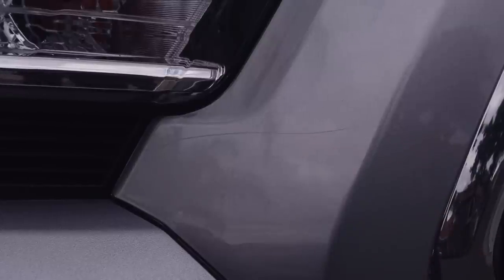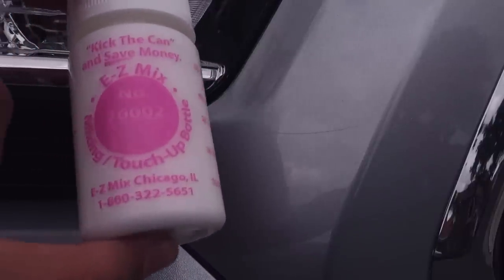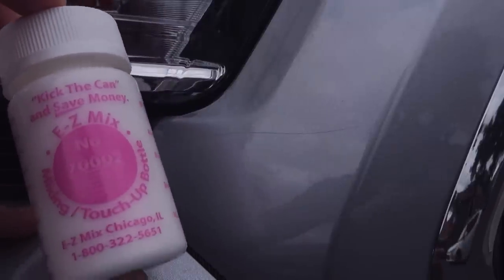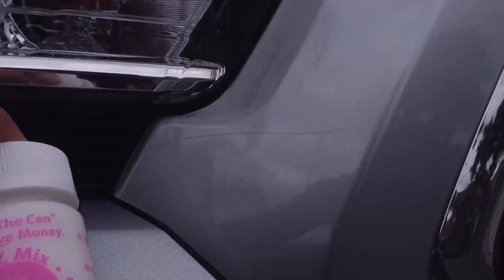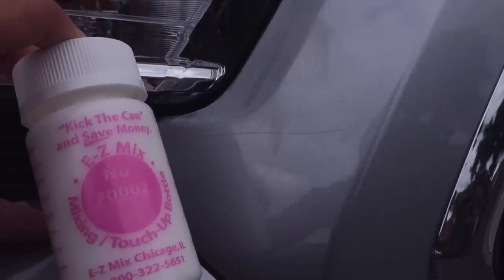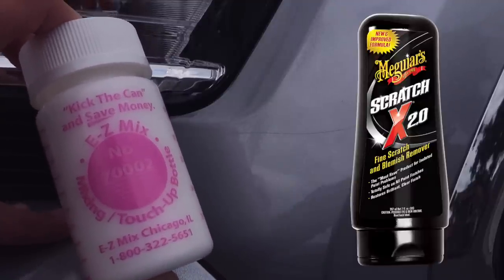We're going to start with the scratch near the headlight on the passenger side front — it's a pretty gnarly one and can't just be wiped off, so it's an actual scratch. The first product I'm going to use is some polishing compound. What's inside is a compound that basically acts like really fine sandpaper. We're going to put some on a microfiber cloth and actually sand or polish away this scratch to make it match the clear coat. The closest equivalent to buy would be Meguiar's Scratch X — I'll leave a link in the description.